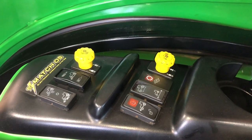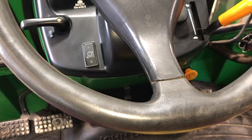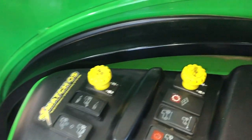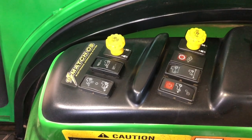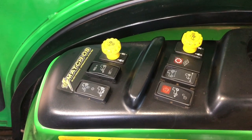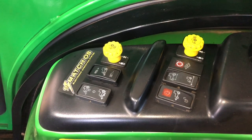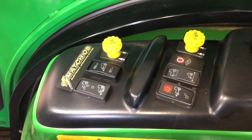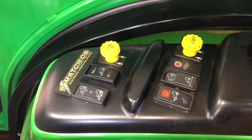I wanted to do something on the E-Series, the E-Hydro, the E-Sync Reverser — anything with the electronic controller series John Deere tractors. They all work about the same with the controller. One of the big things people don't realize is that the controller, the way it works with the sensors and the onboard diagnostic lights, makes it really easy to troubleshoot.